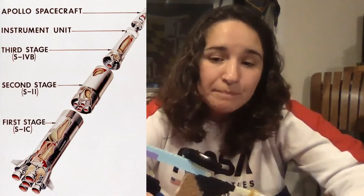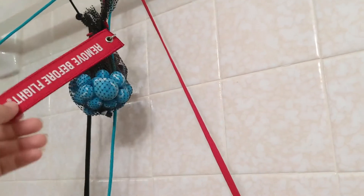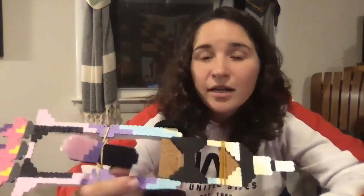Now as for propulsion, the Saturn V rockets had three stages. Since the journey from a pizza tray planet to a splatter guard planet in my bathtub is just a little shorter than a trip to the moon, I only have two stages. The first stage was powered by a counterweight — the front of the rocket is attached to one end of the string, and two bags of marbles were attached to the other side. When I released it, those marbles fell and were able to drag my rocket into the water and out of the water.